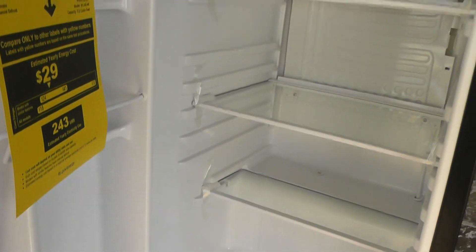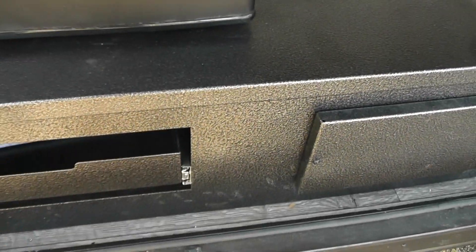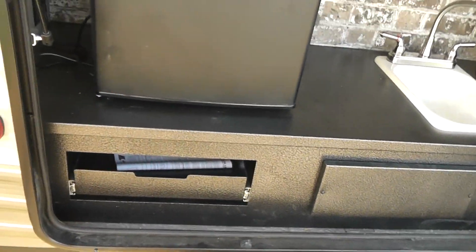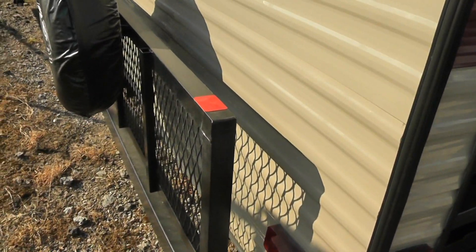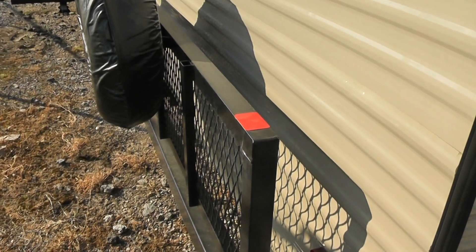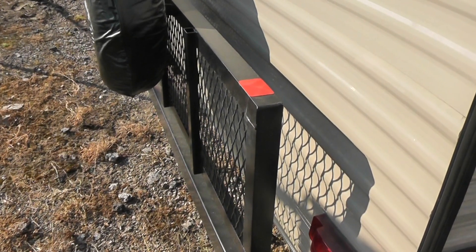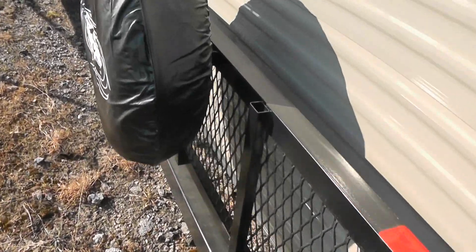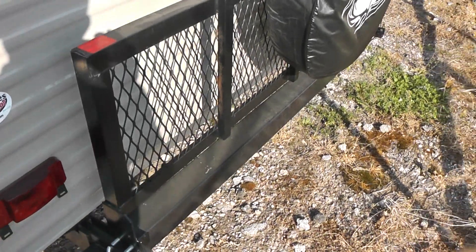Plenty of storage up above for all kinds of dry goods, and then you have your refrigerator — a nice refrigerator to keep the food cold. This also has a utility drawer for just odds and ends. Moving around to the back of the unit, we have a rack with a 300-pound capacity. This is a great place to put your ice chest — it's important to put it back here because ice chests leak, and you wouldn't want them leaking on the floor inside and making a big mess. You can also put bicycles and that sort of thing back here.